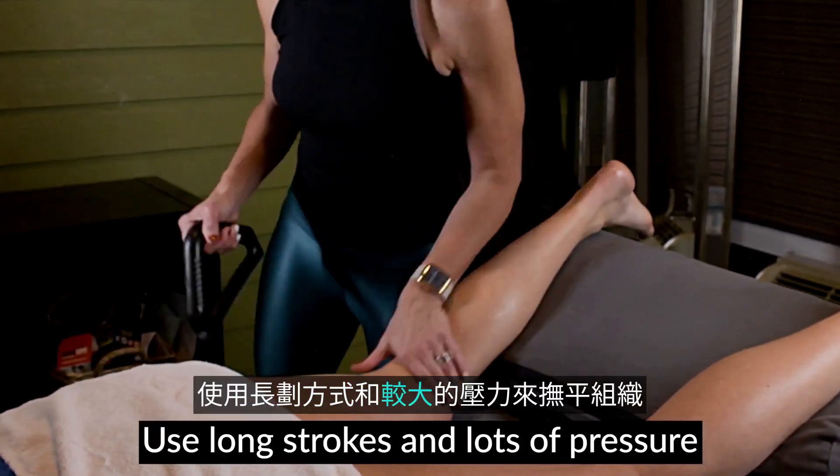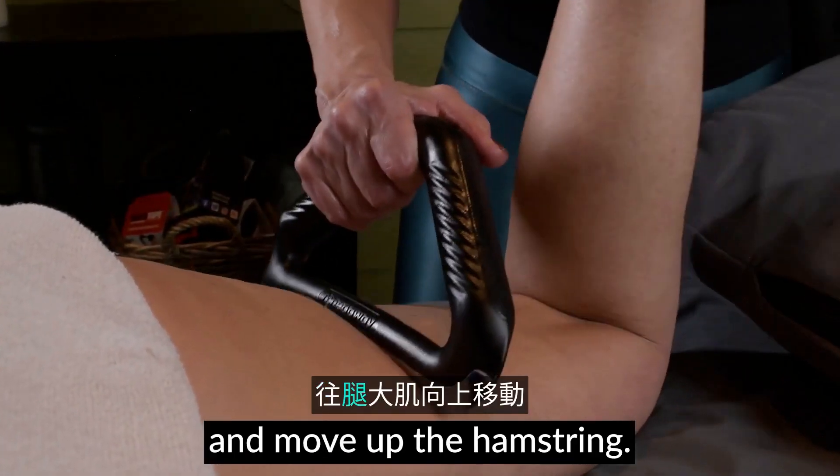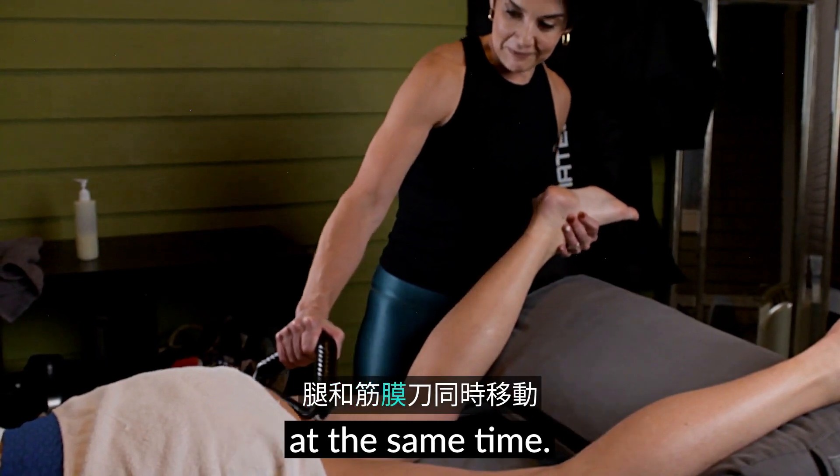Use long strokes and lots of pressure to smooth out the tissue. Start near the knee and move up the hamstring. The leg and blade are moving at the same time.